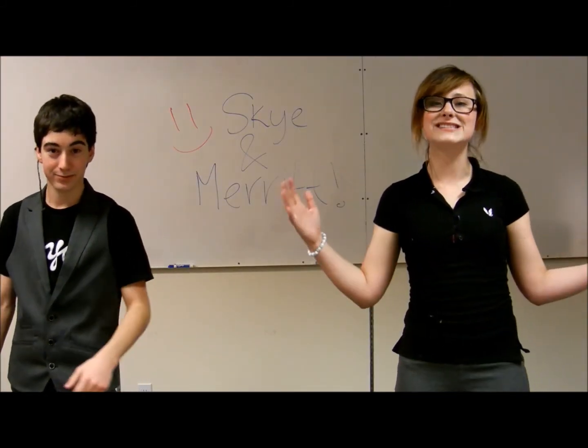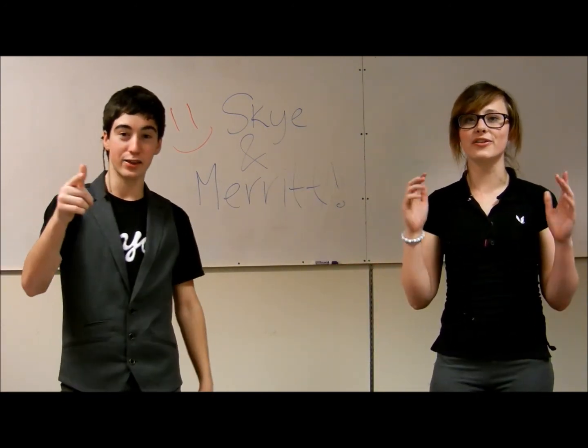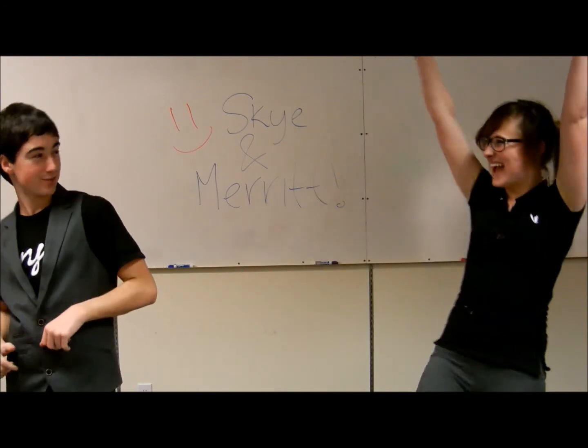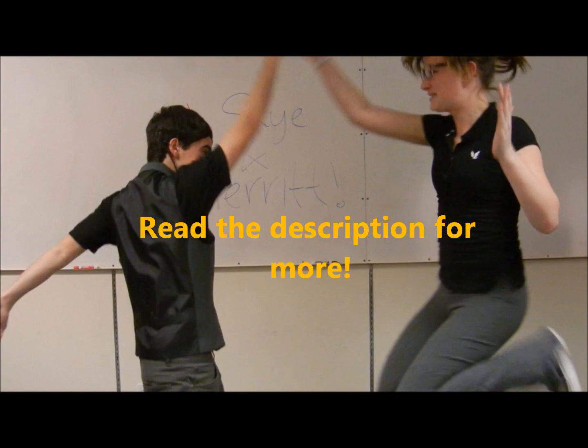Thanks for watching! Vote for Sky Merritt for the YouTube Space Lab Competition! Focus on the future with liquid lenses!